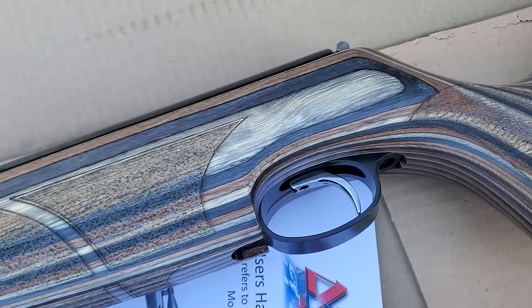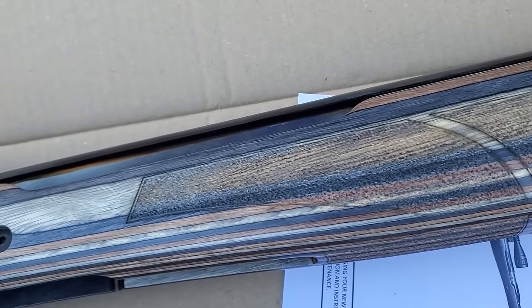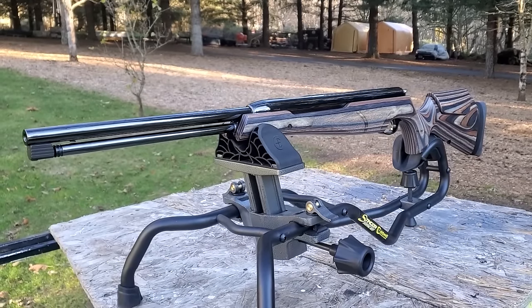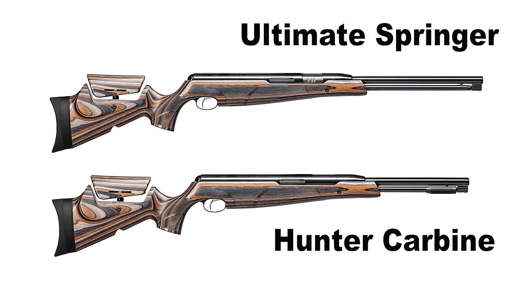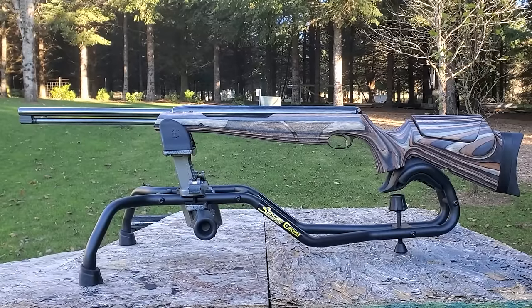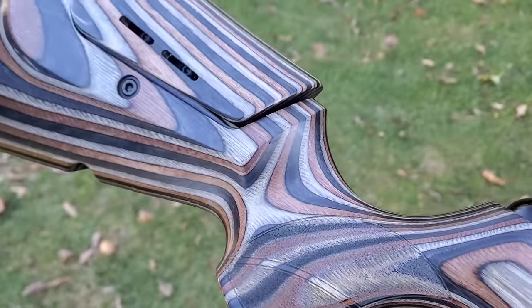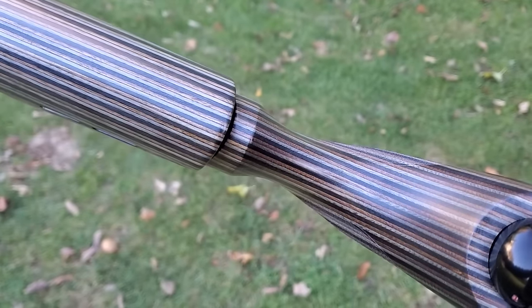The Ultimate Springer version has an overall length of 41 inches. For the Hunter Carbine with the shorter 13-inch barrel, one interesting thing is it has a one-half UNF threaded muzzle so you can put an LDC on there. That version puts out 14 foot-pounds in .177, shooting your pellet basically 875 feet per second, and 17 foot-pounds in .22 at 700 feet per second. The cheaper stocks are made by Minnelli and are available in right and left-hand variations. The Hunter Carbine comes in at just 39 inches overall length.